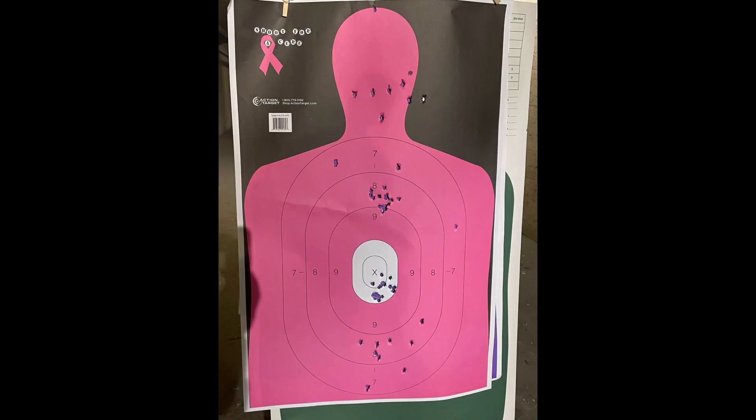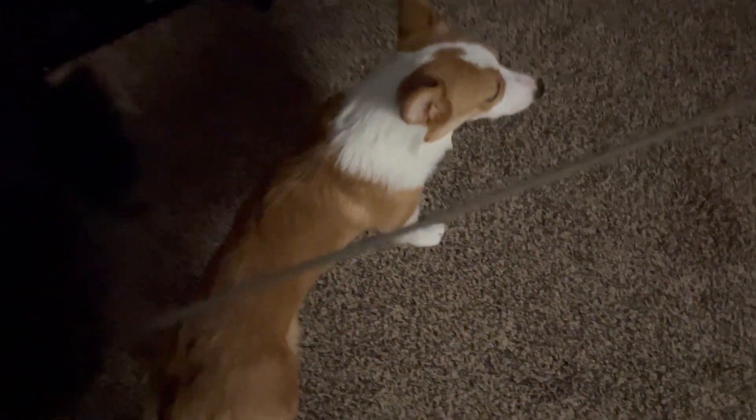I'm going to leave the picture for our target analysis zoomed out so we can appreciate the difference between the five and ten yard groups. At five yards we have very tight groups right on target. At ten yards our groups have opened up noticeably, though I think we have comparable groups with both firearms. That makes sense given their similar single-action triggers at about four and a half to five pounds, and very similar sights.